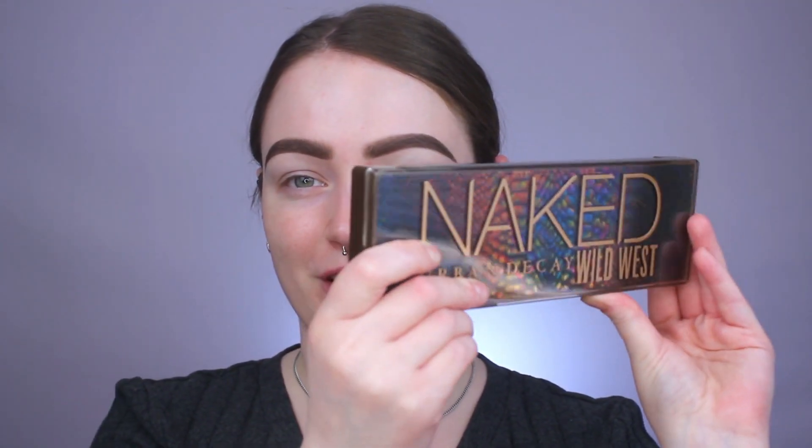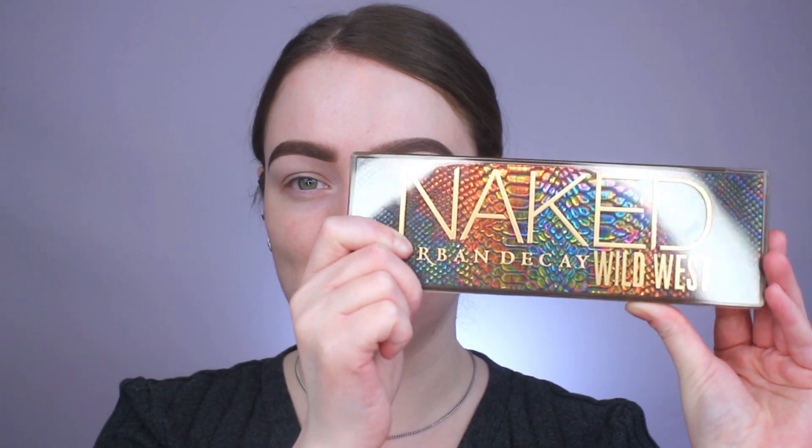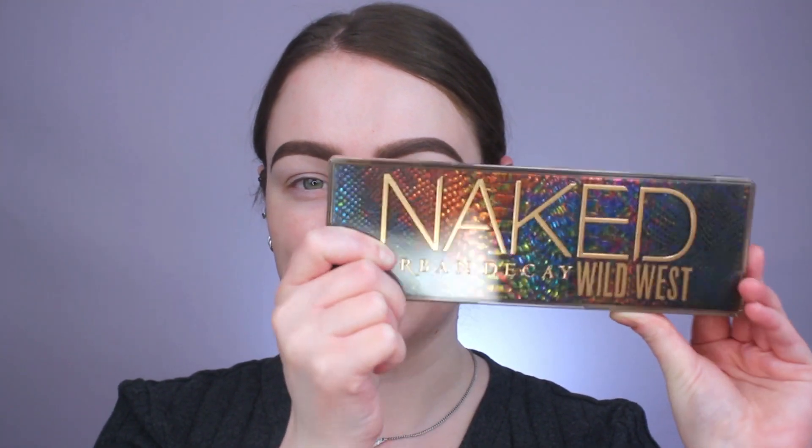It is Brianna and today we're going to be sitting down and testing out the brand new Urban Decay Naked Wild West palette. We just need to talk about the packaging for a moment because it is so pretty. It's this really nice acrylic — like a bougie acrylic — and the inside you can see it's like this snakeskin jewel tone type of vibe that is extra metallic. If you haven't seen the color story yet, it is a neutral palette but it does have these really fun bright pops of color, especially these two blues.